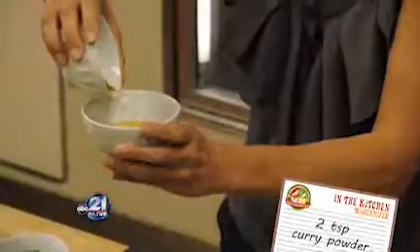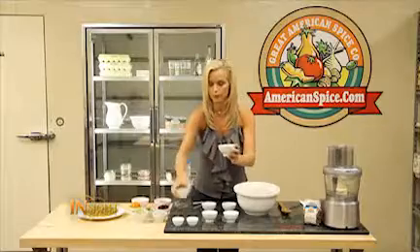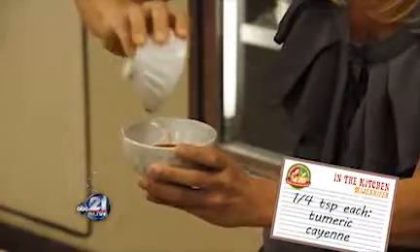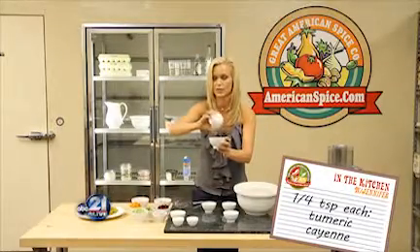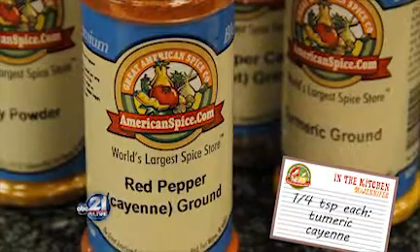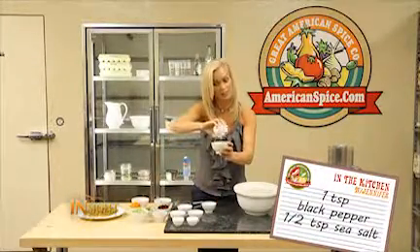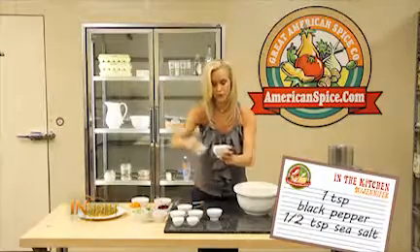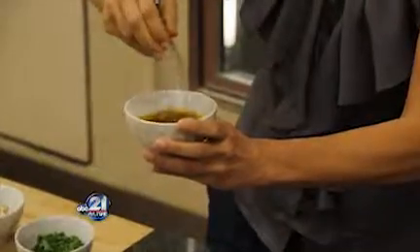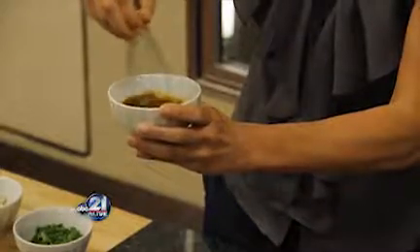And then we have curry. For those of you who are thinking you don't like curry, please give this a try — this is a great way to have an adventurous taste bud, and I guarantee you're going to love it. We have the curry, a little cayenne pepper — cayenne and curry are probably two of my favorite spice combinations. Then we have turmeric, which is known as the queen of spices. A little black pepper, which is the king of spices. And then sea salt. We're going to whisk all of these things together until we get this really nice yellowy vinaigrette.